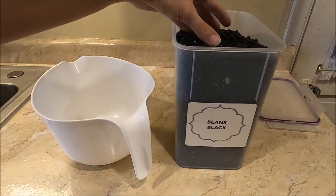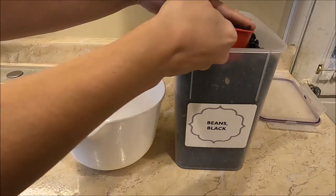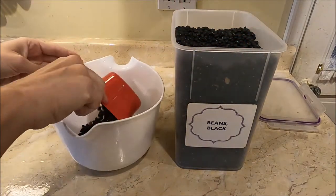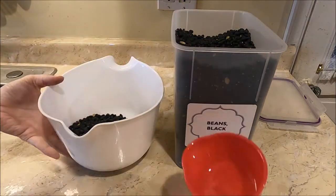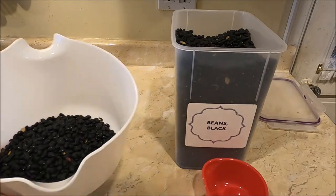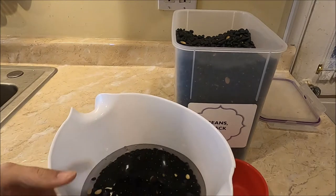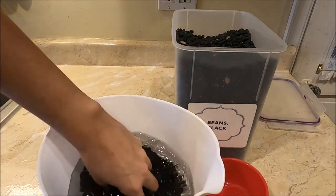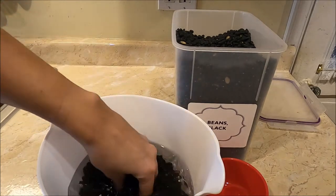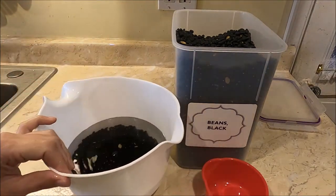I have my dry black beans and I'm going to get a container to put them in. I'm going to do about two cups of dry beans and then cover them with water so that the beans are completely covered plus an extra inch or two above it. Then we're going to let this sit for at least eight hours or overnight.